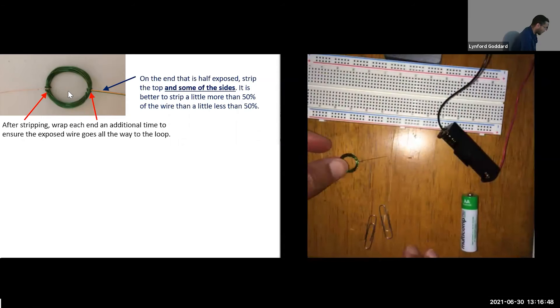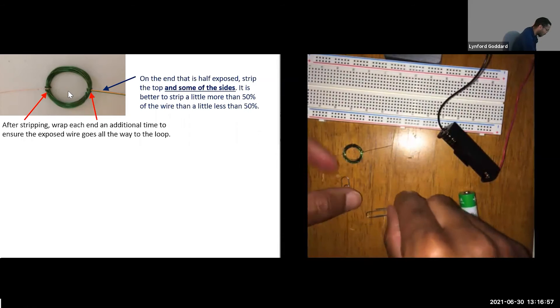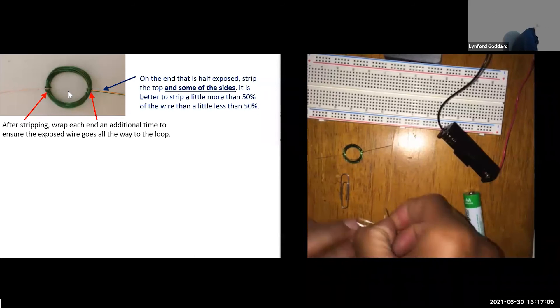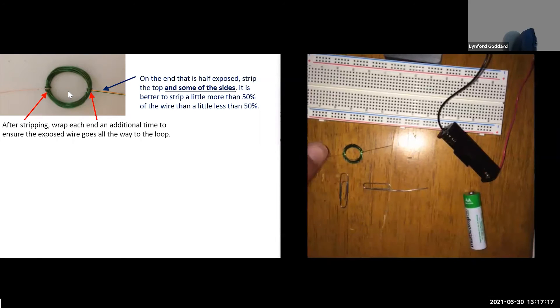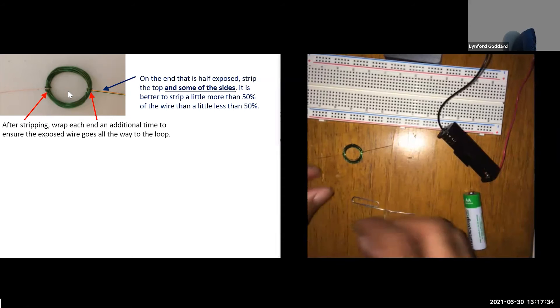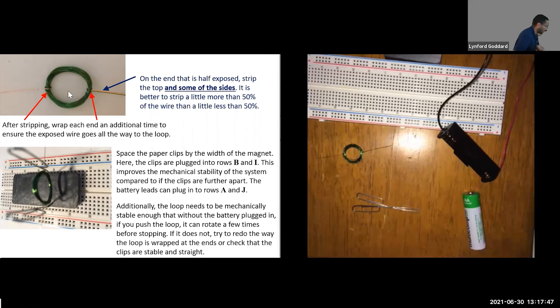Set aside the paper. The next step is to work with the paper clips to make the holders. Take the outermost bend of the paper clip and flatten it out — expand the outermost bend so that it creates an open loop shape for the motor to rest in. Get it as straight as you can. Do the same with the other paper clip, opening out the outermost edge. It's important that both paper clips are the same length since they're going to plug into the board.